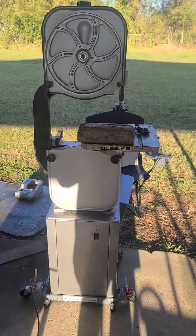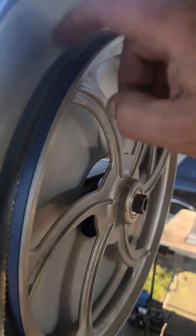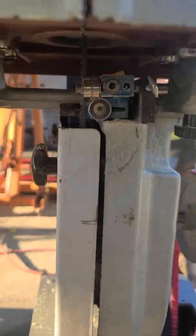1980-something Jet bandsaw. Reinforced the top of this with three-eighths plate because it was real flimsy. Put it on a stand. Got some Bluemax tires, changed all the bearings — bottom wheel too. Got the Carter guides on there. Pretty blue.